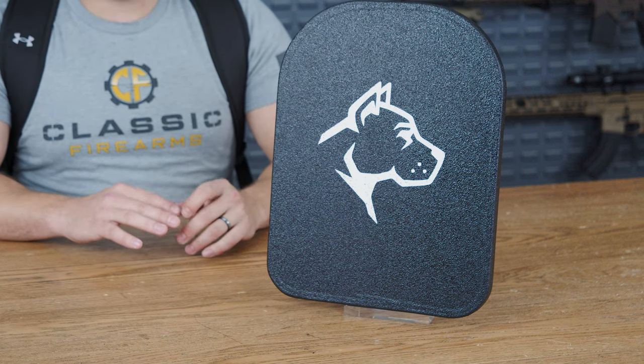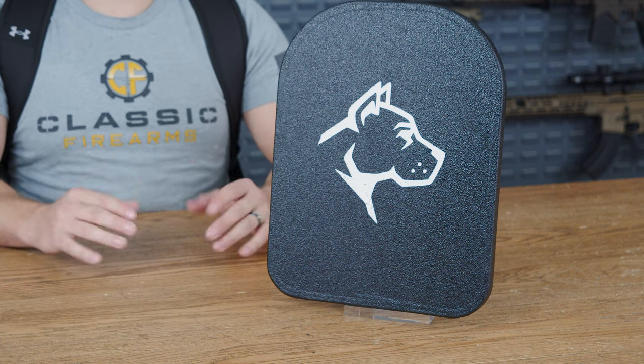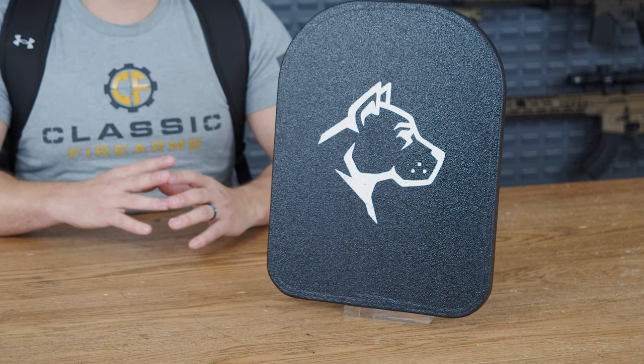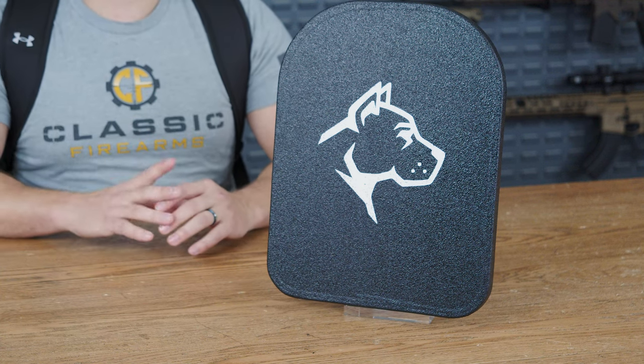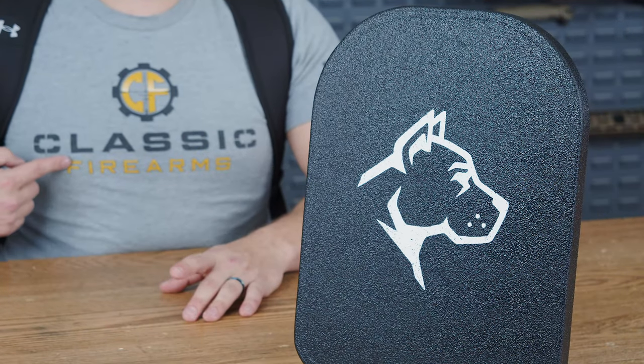In conclusion, Guard Dog Armor has created a discreet armor plate that can withstand a variety of threats in a wide array of life-threatening situations. Couple that with a great price around $200 and bulletproof protection is both discreet and affordable.